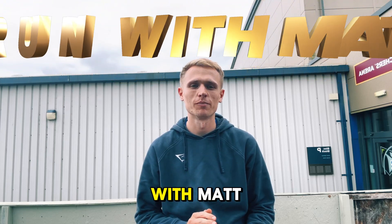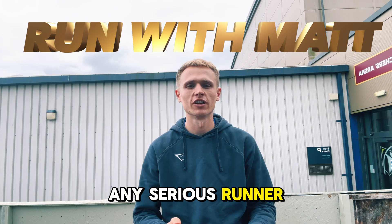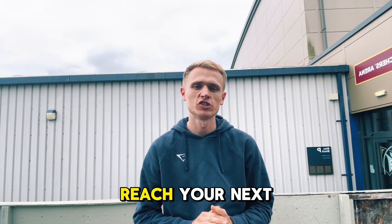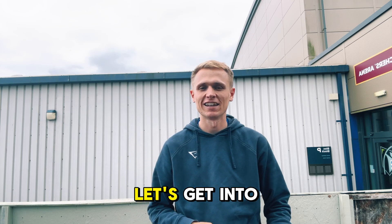Hey everyone, welcome back to Run With Math. Today we're diving into some testing that's essential for any serious runner: VO2 max and sub-maximal testing. I'm going to walk you through what they are, why they matter, and how they can help you reach your next level in training. Ready to geek out on some data? Let's get into it.